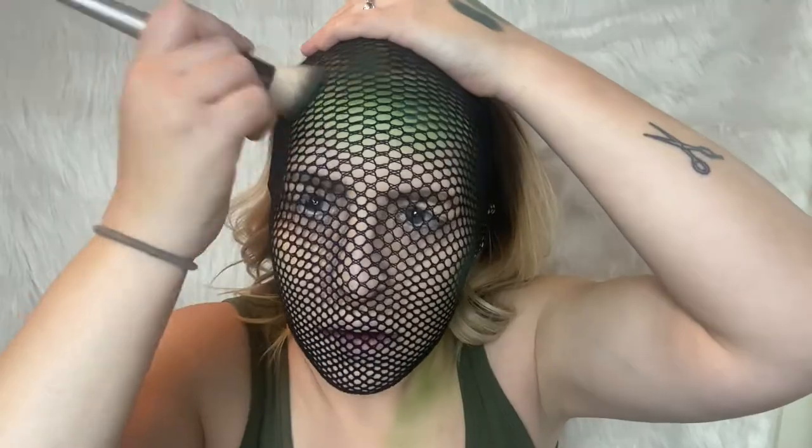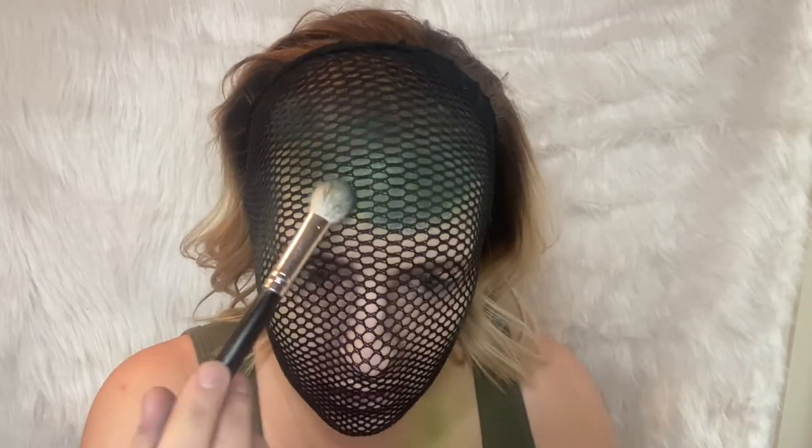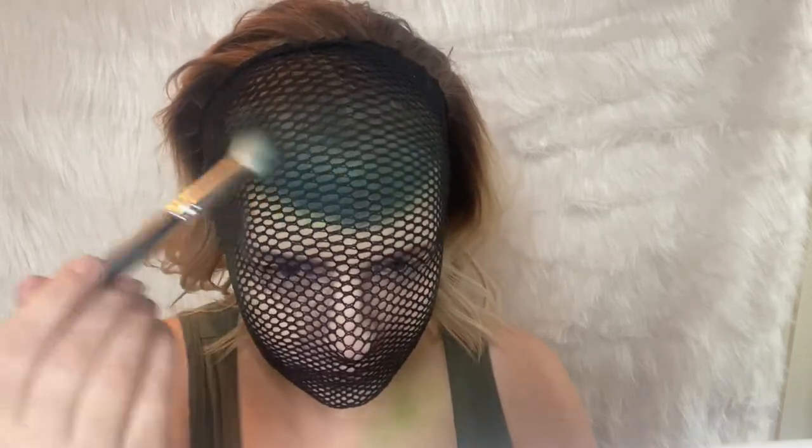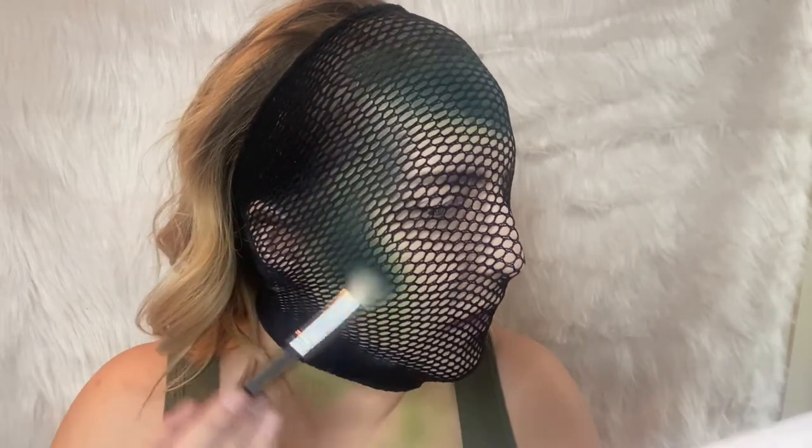Now that's nice and saturated, we're going to do the other side. Then towards the edge, I'm going to take a smaller fluffy brush — I usually use this for highlighting — and today we're using it for the color Access, which is this nice deep blue from the Subculture palette, and we're just going to tap that along here and blend it into our Untamed.